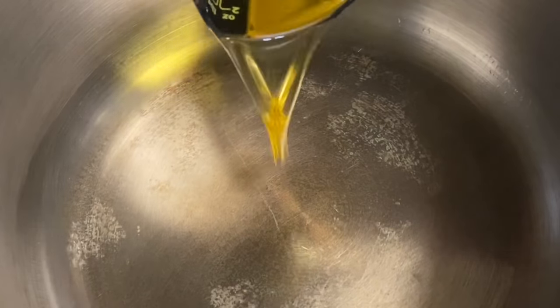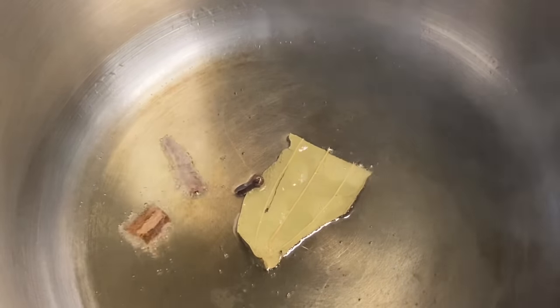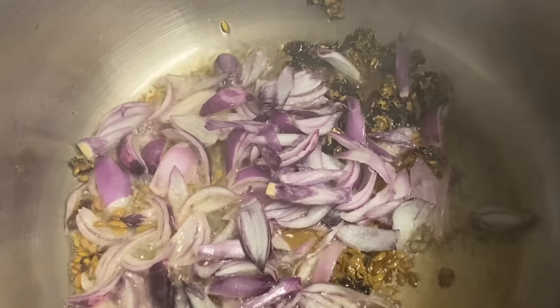Let's heat it a little bit. Add 1 brinji, 2 pieces, 4 grams. Let's clean it a little bit and put some salt in the pan.